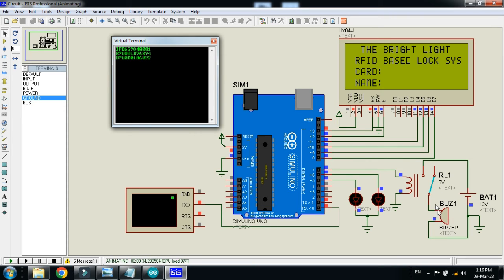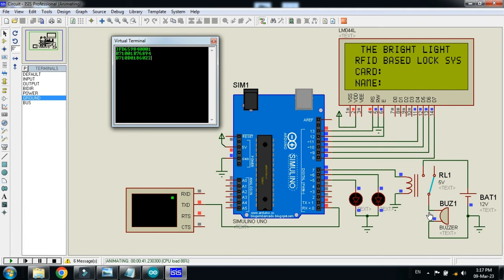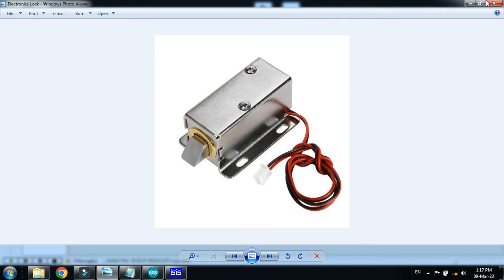This buzzer can be replaced — if you want to add an electronic lock, just replace it with the lock. If you also want to keep the buzzer, make it a 5-volt buzzer connected to any other pin. You could connect it alongside the red and green LEDs, and then replace the buzzer slot with just the electronic lock, and it will work accordingly.